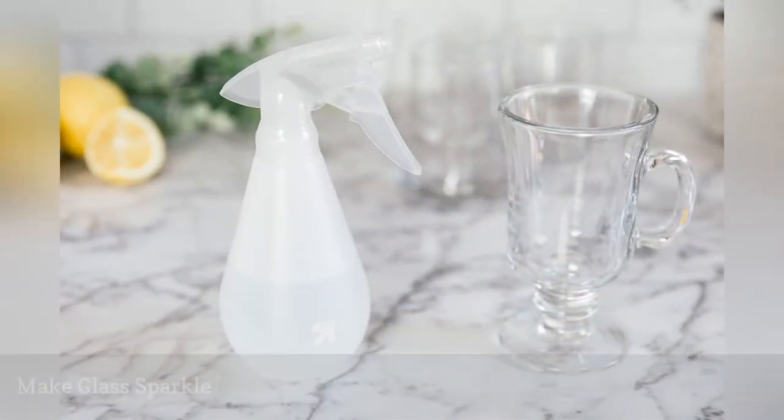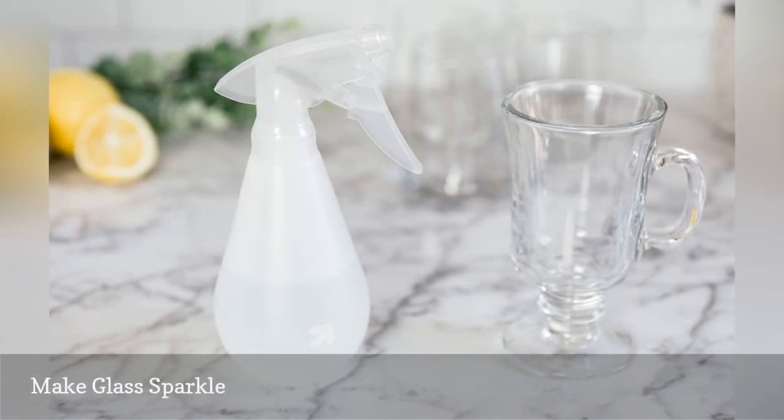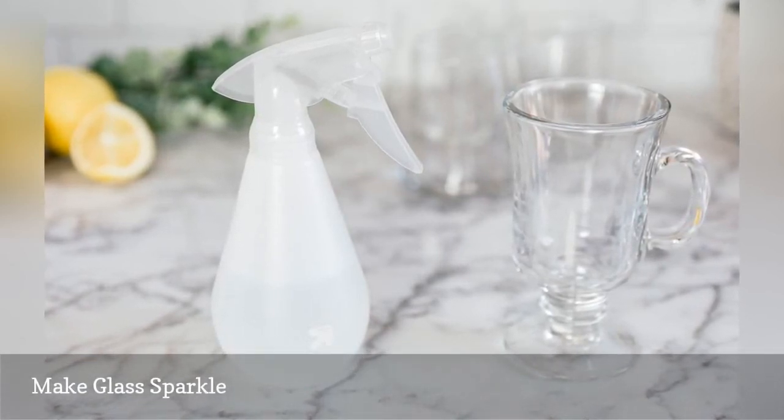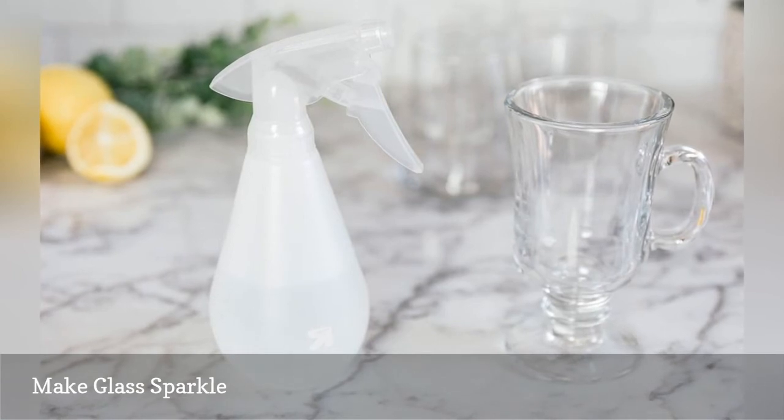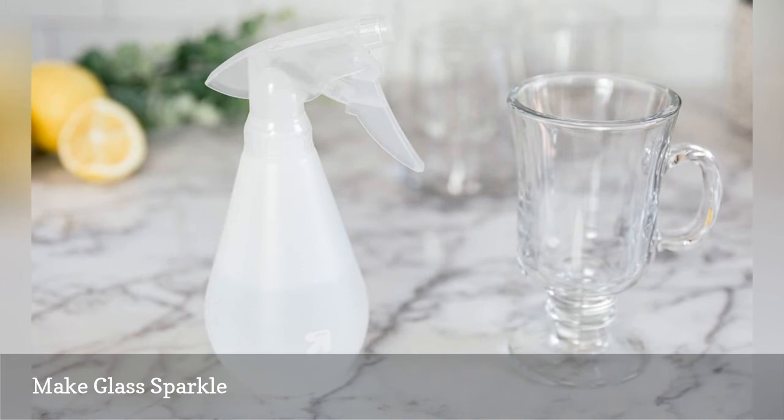Create your own glass and window cleaner by mixing three tablespoons of lemon juice per cup of water. Place in a spray bottle for easy cleaning. For tough water stains or marks on glass, use a sponge dipped in straight lemon juice.